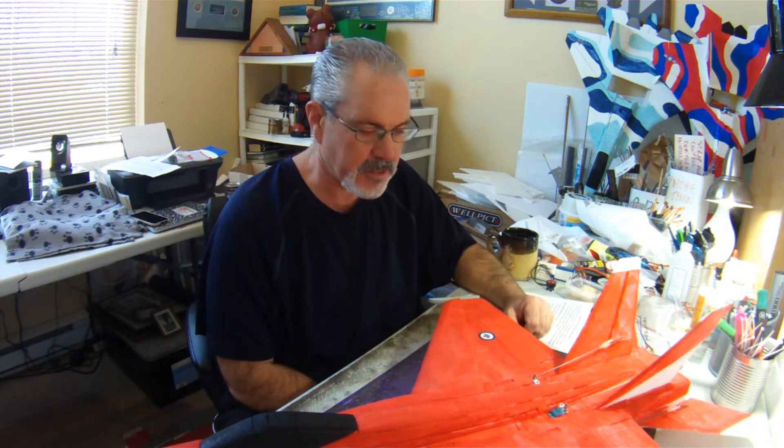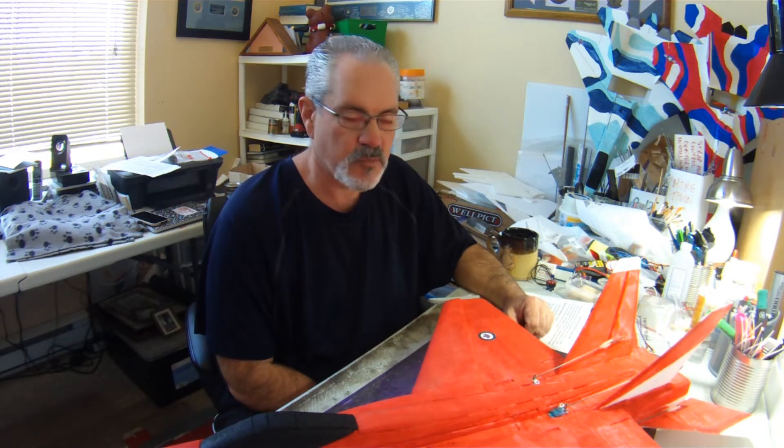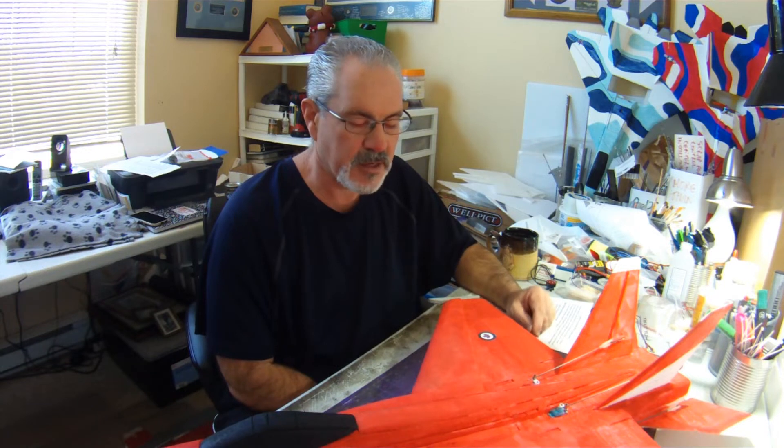As I've mentioned in other videos, later at some point this year I will be building another tail mount Parkjet — the FRC Foamy's F-22 Raptor.